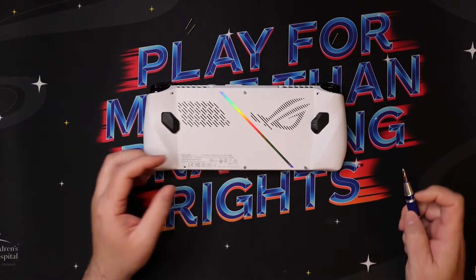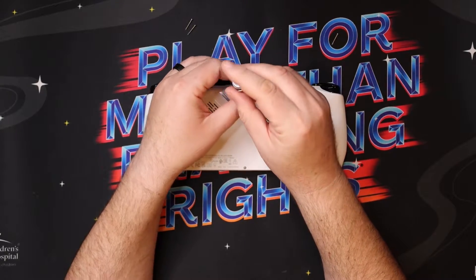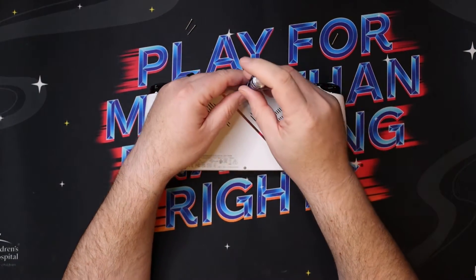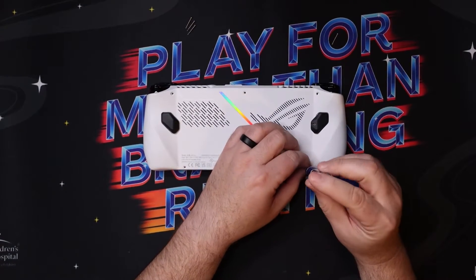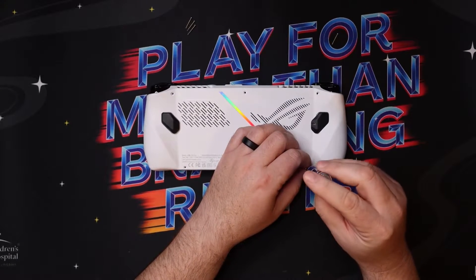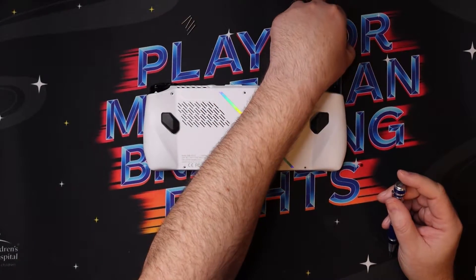If you're familiar with the channel, we do a lot of charity fundraising. If you're interested in donating or learning more, you can head over to havoc.to/charity to see what charity I'm currently working with. I usually fundraise for St. Jude and Extra Life and then pepper in some others throughout the year.